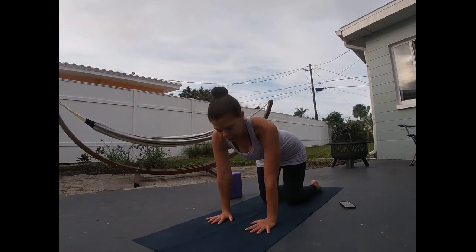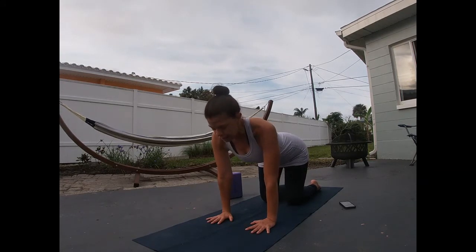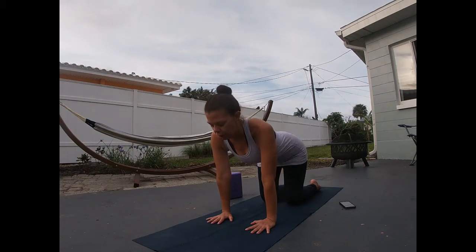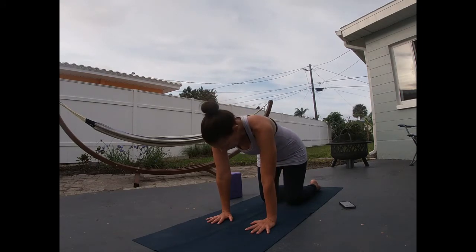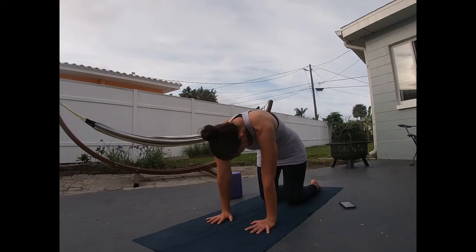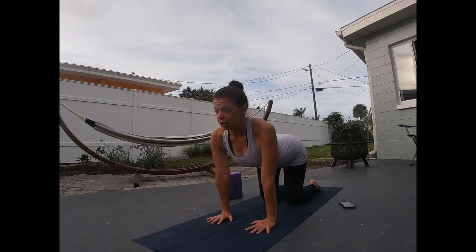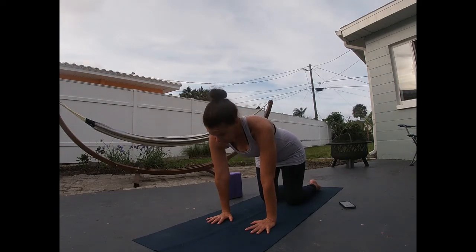Bring your knees underneath your hips. We're going to start with some cat-cow. Pressing your hands into the earth, into your mat — inhale your heart through, maybe your gaze goes up, tailbone reaches for the sky. Exhale, tuck that tailbone, roll the spine like a Halloween cat, pressing into the earth all the time. Inhale through. This has been super crunchy for me lately — I've been doing a lot of yard work or sitting.